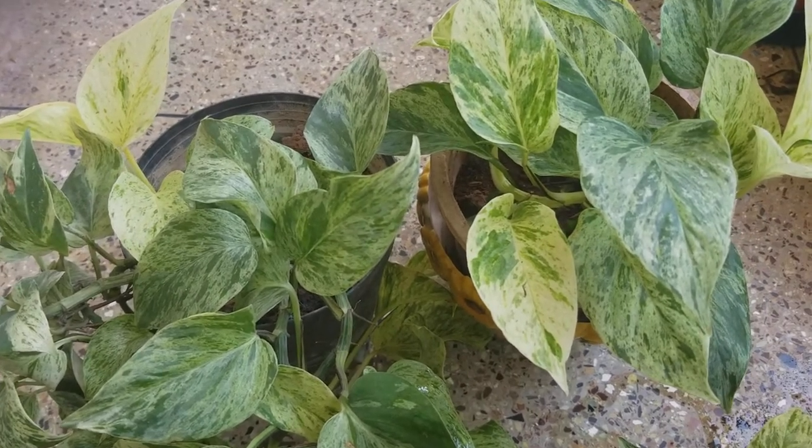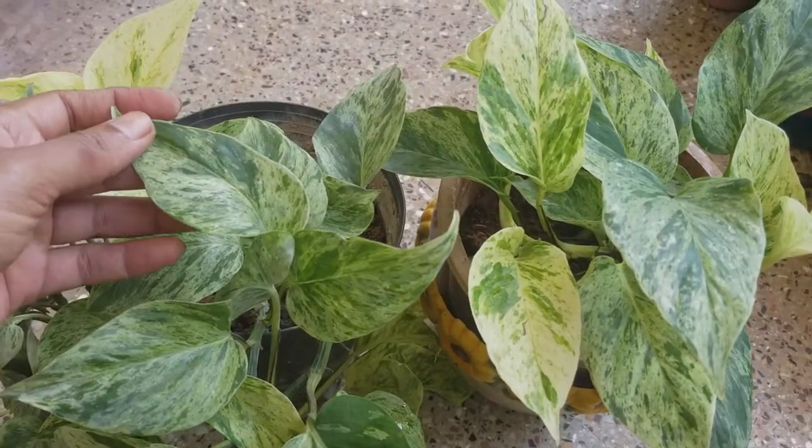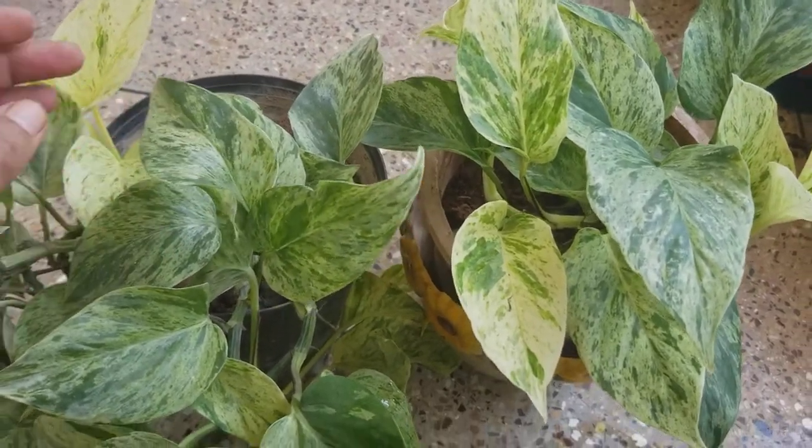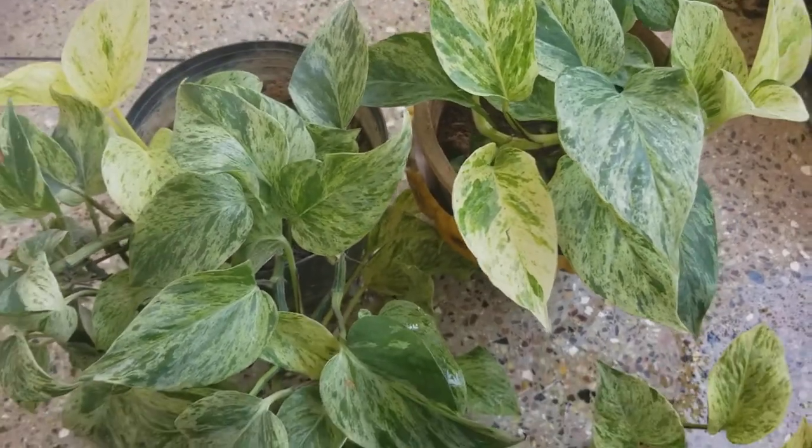When the top inch of the soil is dry, you can water it, and I fertilize it twice a month. Thanks for watching and I hope you guys enjoyed!